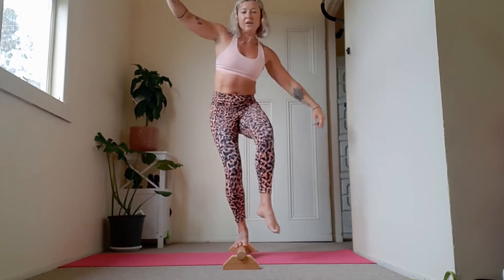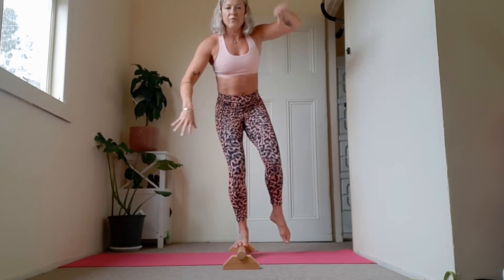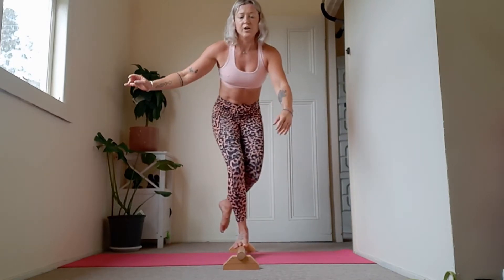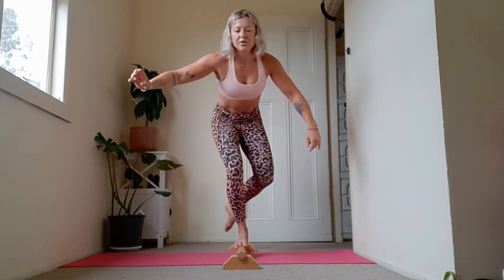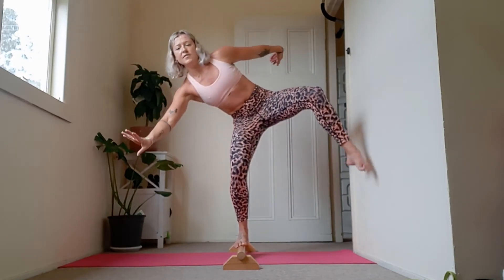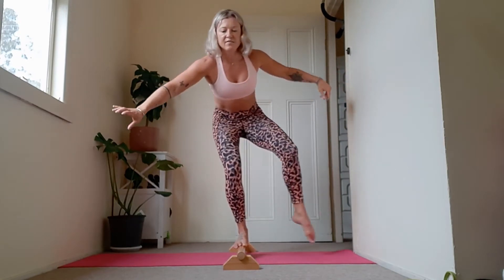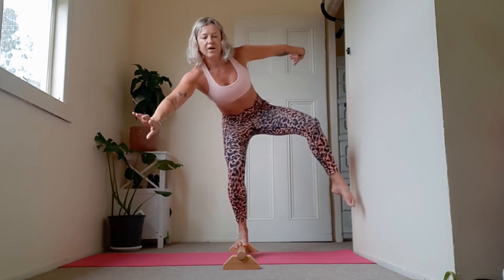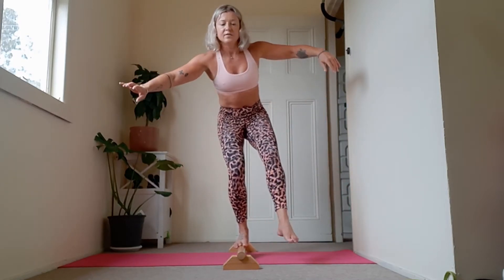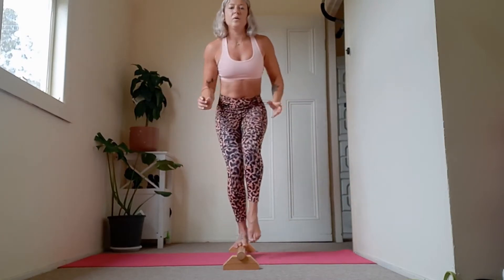We're here for at least another 30 seconds — just let your hips move. Soften all of this. Visualise that you're on a tightrope, soften your face and your jaw, and notice what you can find here in these super awkward shapes. 15 seconds left. Really feeling the body start to fire up here — 7, 6, 5, 4, 3, 2, and 1. Nice work.